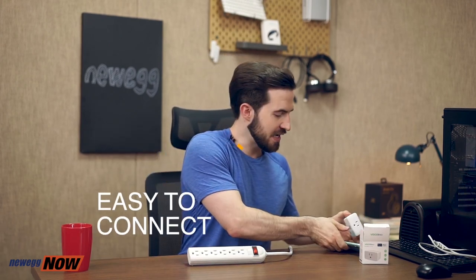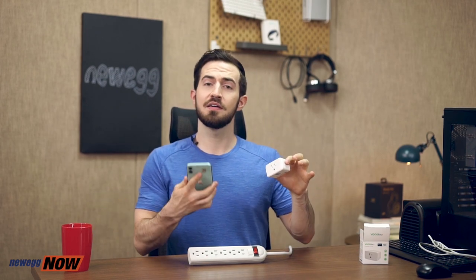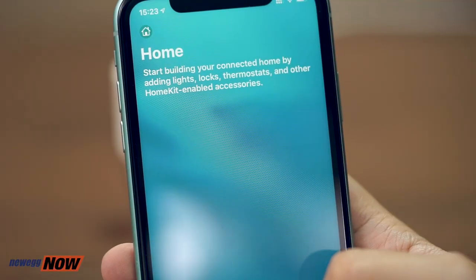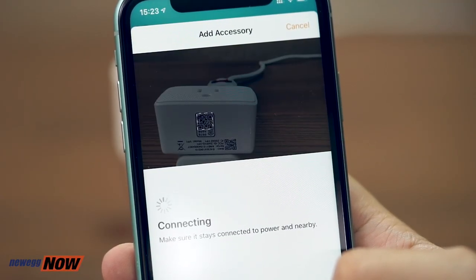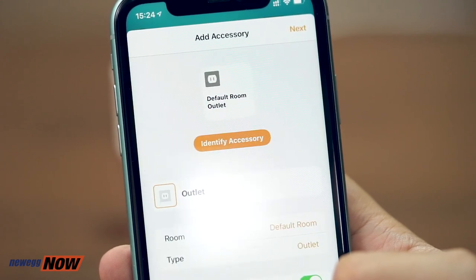And it could not be more convenient to set up. Let me show you. Take Apple HomeKit for example. All I do is open up my phone, scan the QR code on the back, wait and ding ding ding — it's set up. It's that simple. Now that we're connected, we can control any device with our phone, or with Siri voice, or any kind of smart home system.